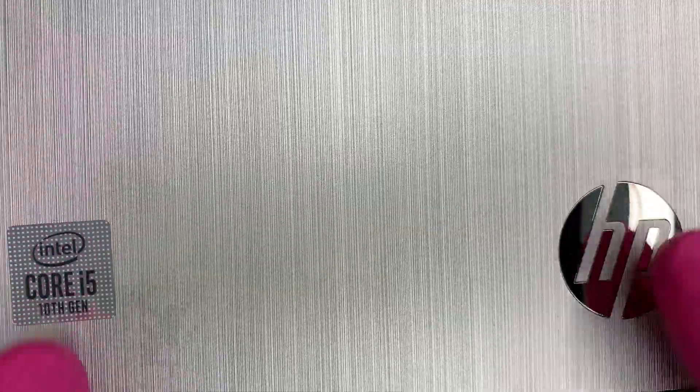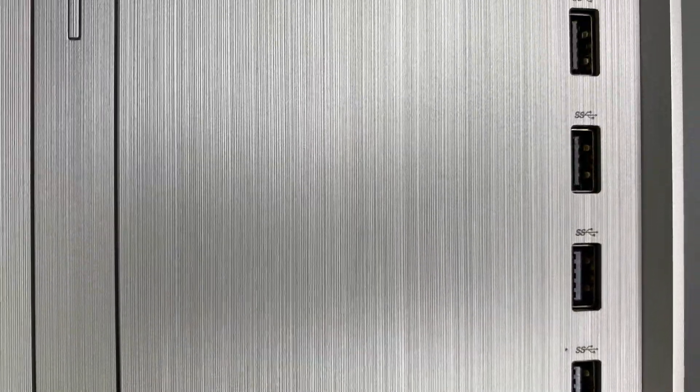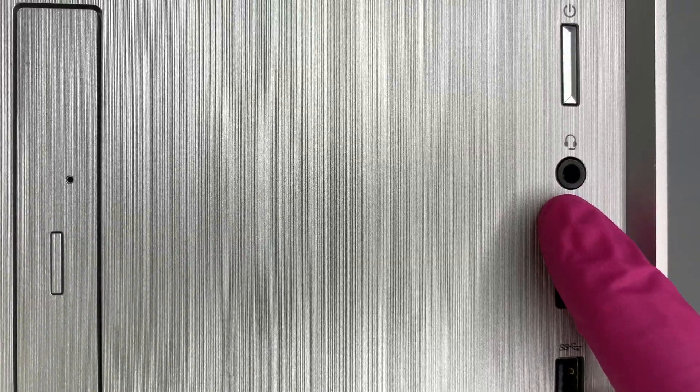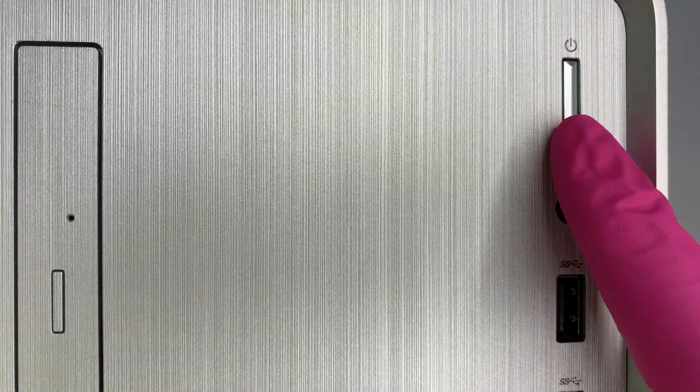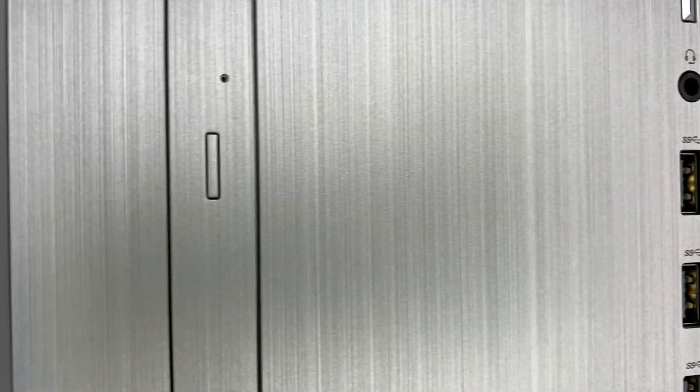Let me show you the front panel. There is a USB-C in the front, an SD card memory slot, four USB ports in the front, a headphone jack, and this is the power button. This computer also comes with an optical drive.